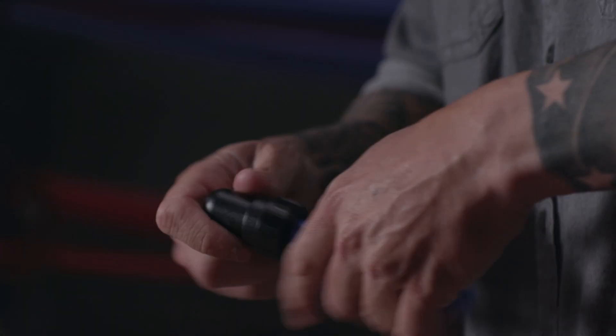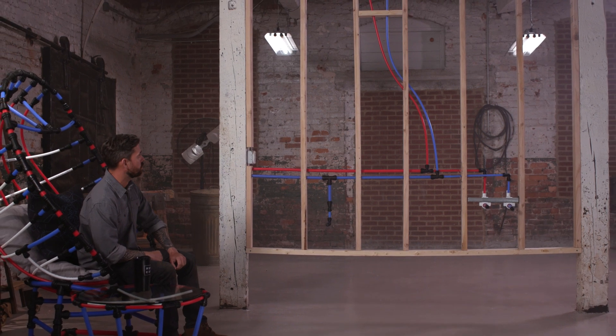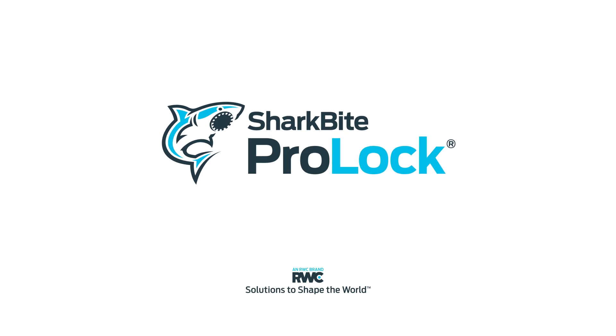Cut, push, twist, and lock. It's that simple. This is toughness you can trust. ProLock — Fitting the future.